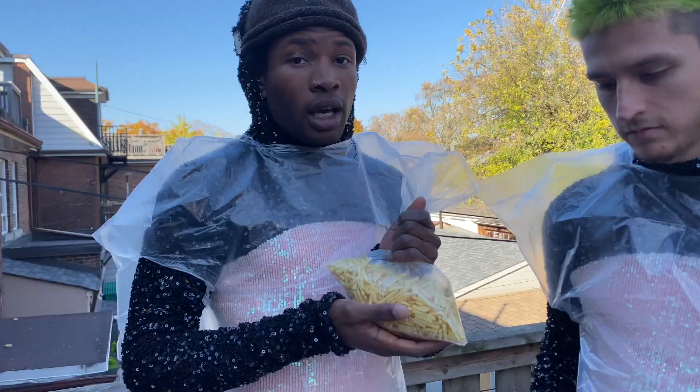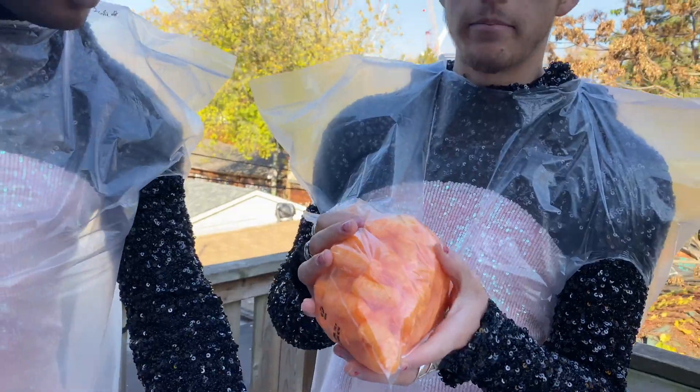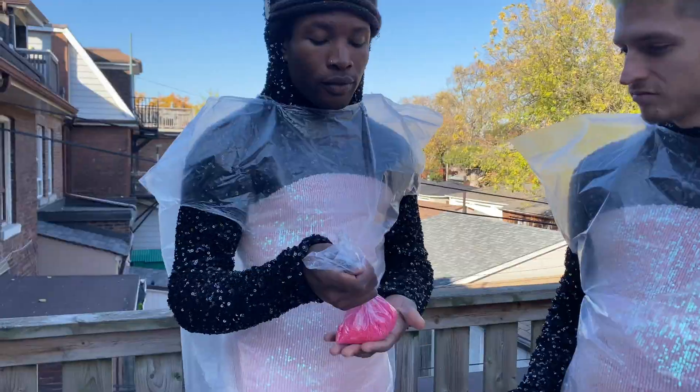Salt. Caramel. Corn. Hickory sticks. Three pounds. Fat pack. Puffy Cheetos. Sprinkles.